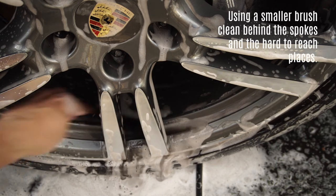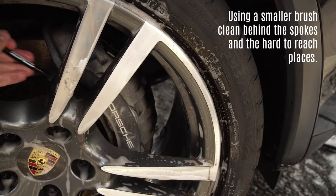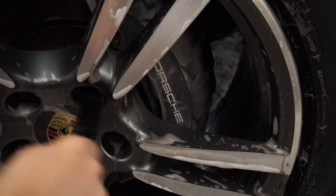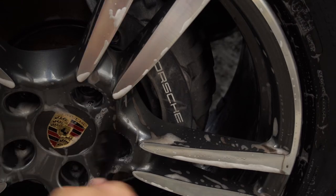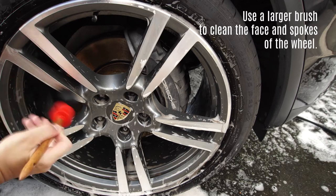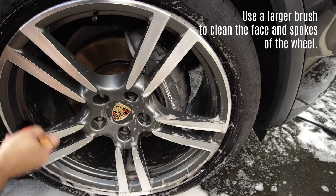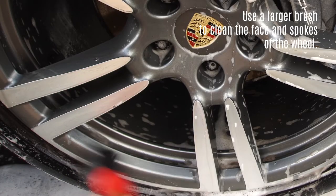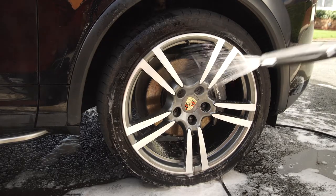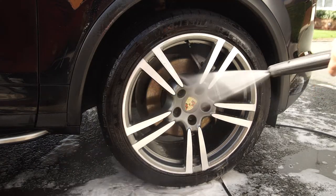Using a smaller wheel woolly or detail brush, clean all of the areas of the wheel that the larger brush couldn't reach. This includes the back of the spokes and the lug nut holes. Then using a larger soft brush, I clean the face of the wheel, the front of the spokes and around the rim. Rinse the dirty water off thoroughly. If your wheels are extremely dirty you may need to rinse a few times in between the steps above.